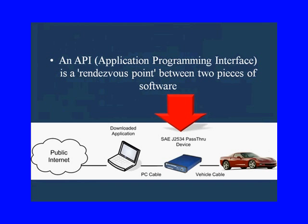This J2534 API — application programming interface — is a rendezvous point between two pieces of software. You can see we have the software in the PC there and the software in the module on that Corvette. And this J2534 pass-through device is going to be the interface — the application programming interface API — between the two sets of software.